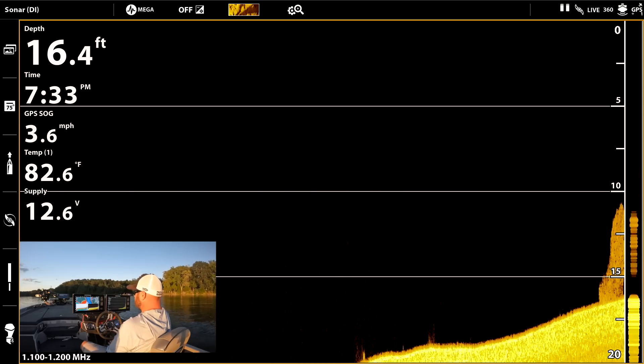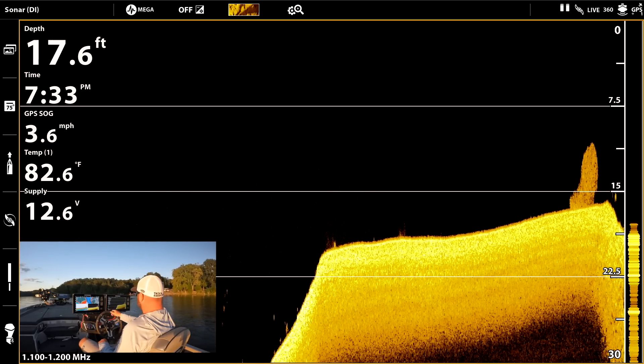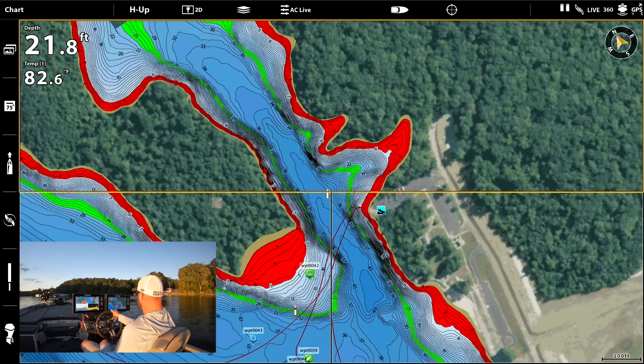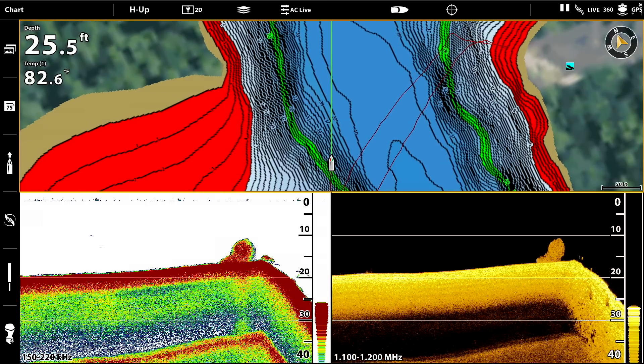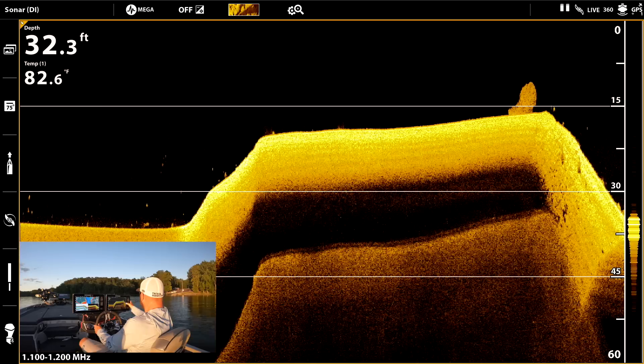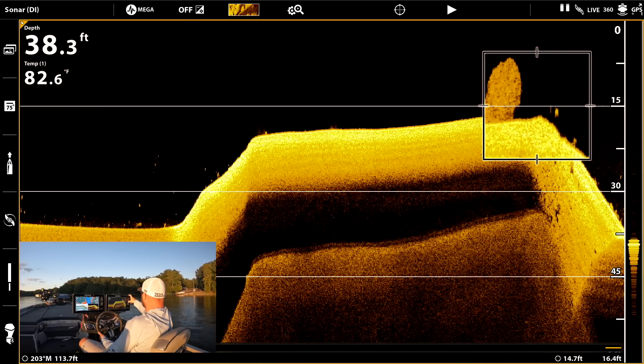Here we go — we got some bait. This is what a bait ball looks like, see this right here? Let's go back and see if we can get it. Oh, look at the fish on it! This is perfect — there's the bait ball, and then you have fish behind it.